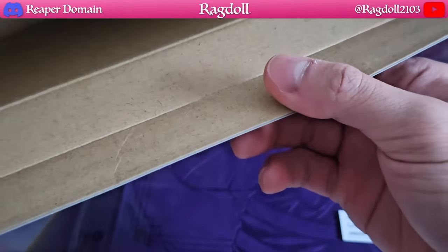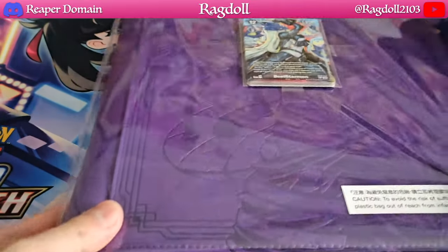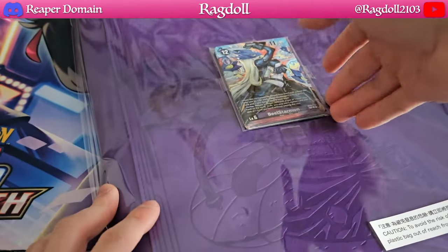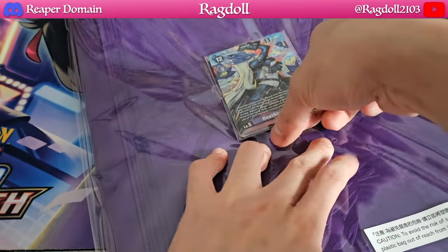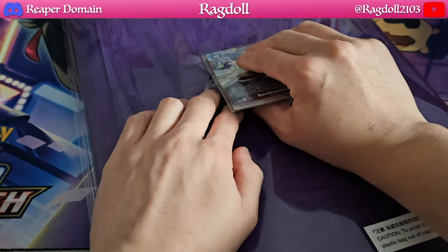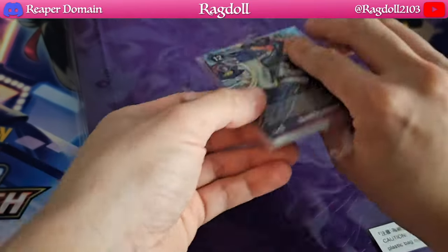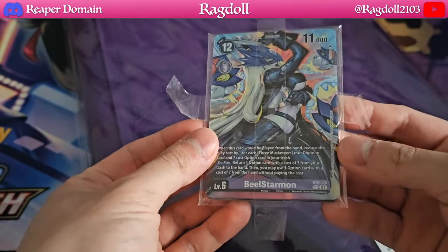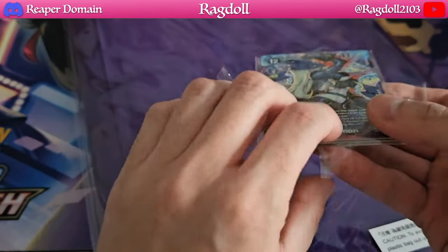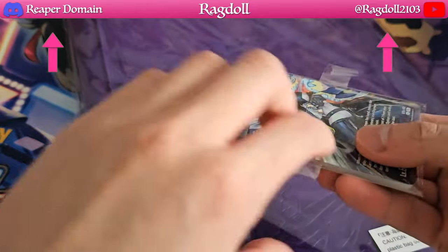It looks like the box itself is empty on the inside, so there's nothing else to it. That being said, the binder is already looking amazing. Here are the cards — seems like they just taped them on. Let's get it off without actually bending the cards. So just trying to be careful here. I have Beel Starmon, which actually looks amazing by the way. Let's get all this tape out and we'll see what cards there actually are.